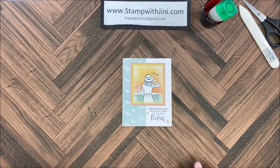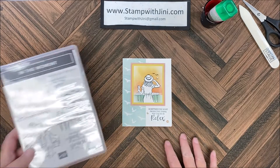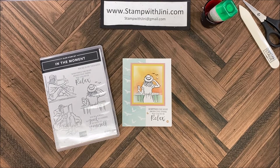Hi and welcome to Stamp with Ginny. Today I'm going to share with you this lovely card that uses a simple masking technique and multiple blending brushes. This card was made with the In the Moment stamp set and has some wonderful sketched images along with sentiments. So let me set this aside and I'll show you how I got started.